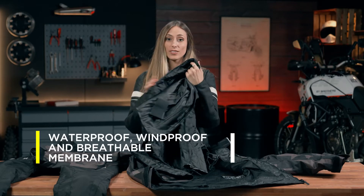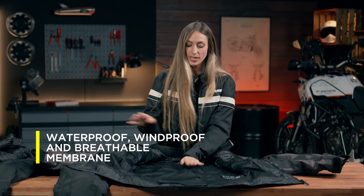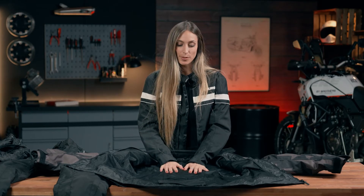When it gets hot, we can just take this out. And underneath we have a breathable layer, or membrane, that is going to permit airflow a little more.